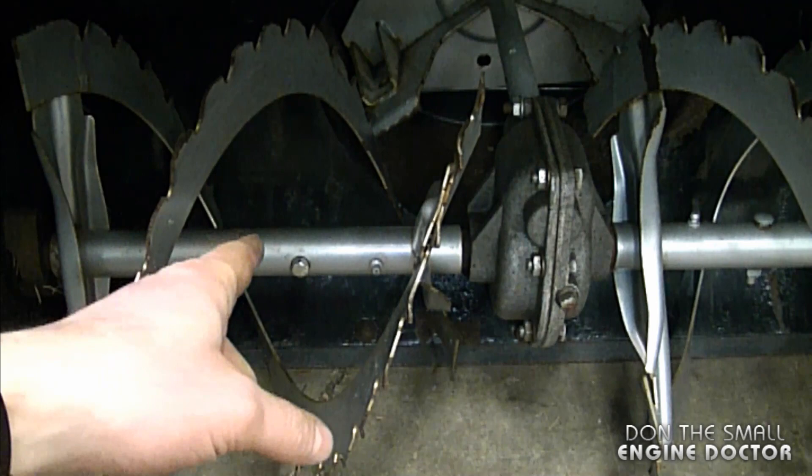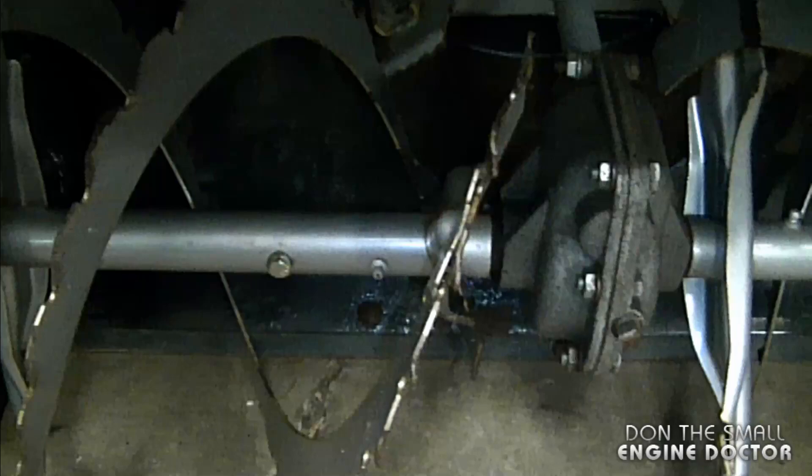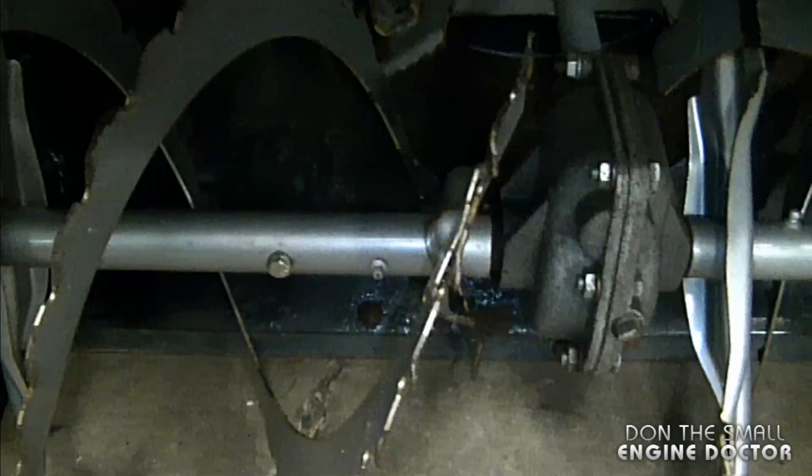Therefore, if you should hit something by accident, the shear pin will break and you will not cause damage to your gearbox. So that's the proper way to install a shear pin on the Murray snowblower, and here's how not to install the shear pin — or should I say, a carriage bolt.